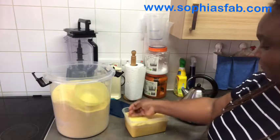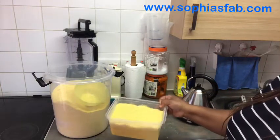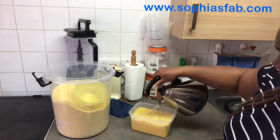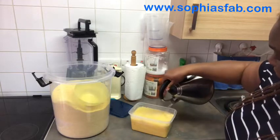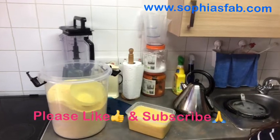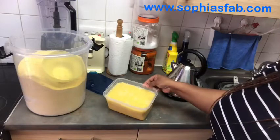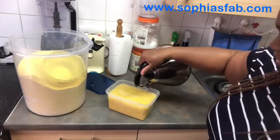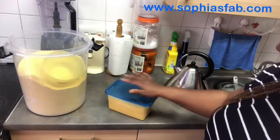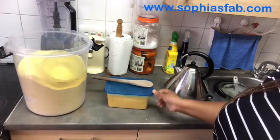So you can see what I've done — there's some dry gari on the top as well. Now take the remaining hot water and put it on top just like so. See, there's water on top of it. Let me bring the camera closer so you guys can see. It's already absorbing the water, so you can add more water so the gari is not too hard when it's done.